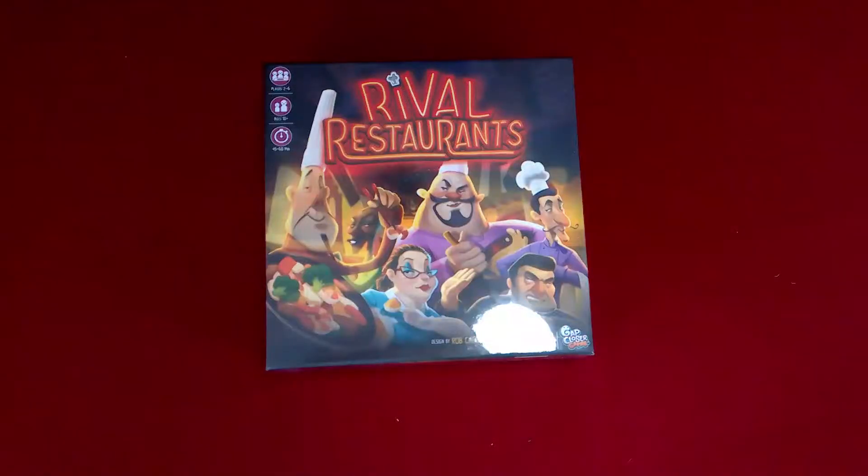This one however is my Kickstarter version, so the components in this one may not be the same as the ones you get for the retail version. The covers of the box look really good — they've got the nice chefs and everything — but that's as much as I can say about that, so let's crack these open and see what's inside.